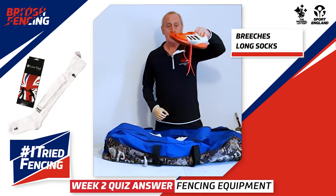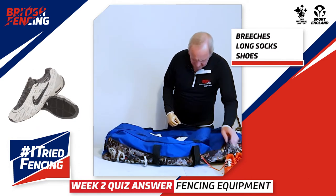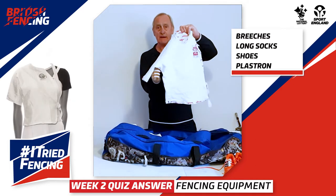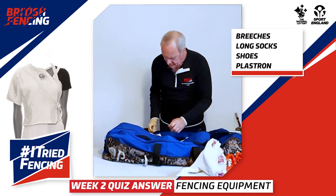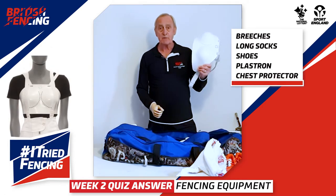Then he'd put on his fencing shoes. The next item is something called a plastron, or half jacket. In the case of girls, they have to wear chest protectors.